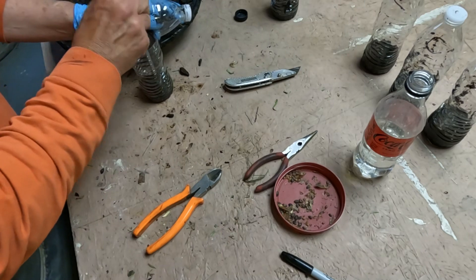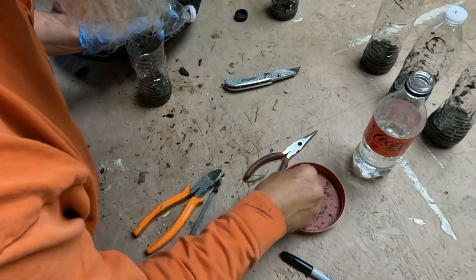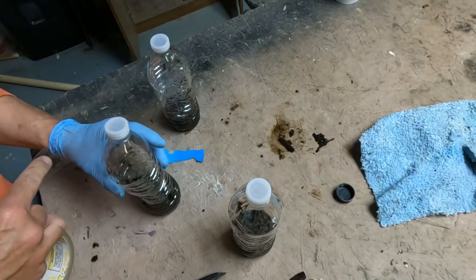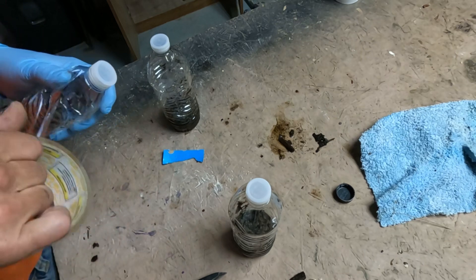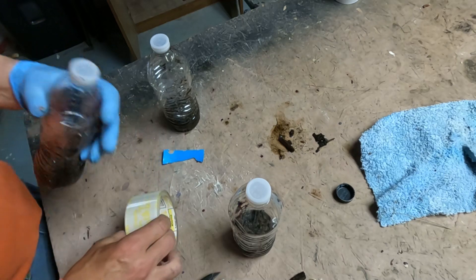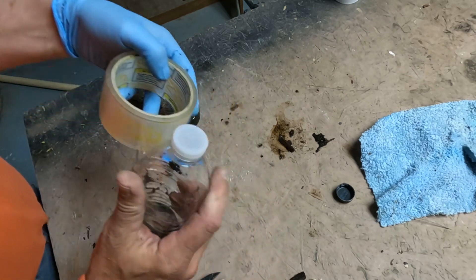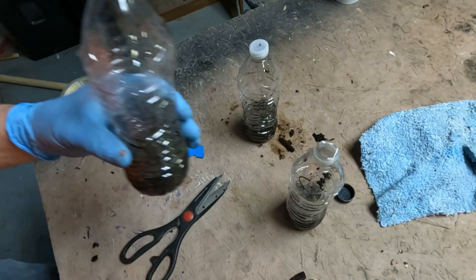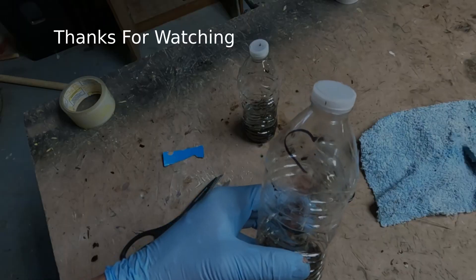I'm going to put in some uncracked seeds too, and I'll do some other experiments with these down the road. And that's it — there are your bottle terrariums, or whatever they're called. We're going to check on these in the upcoming days and weeks and see if anything has happened.